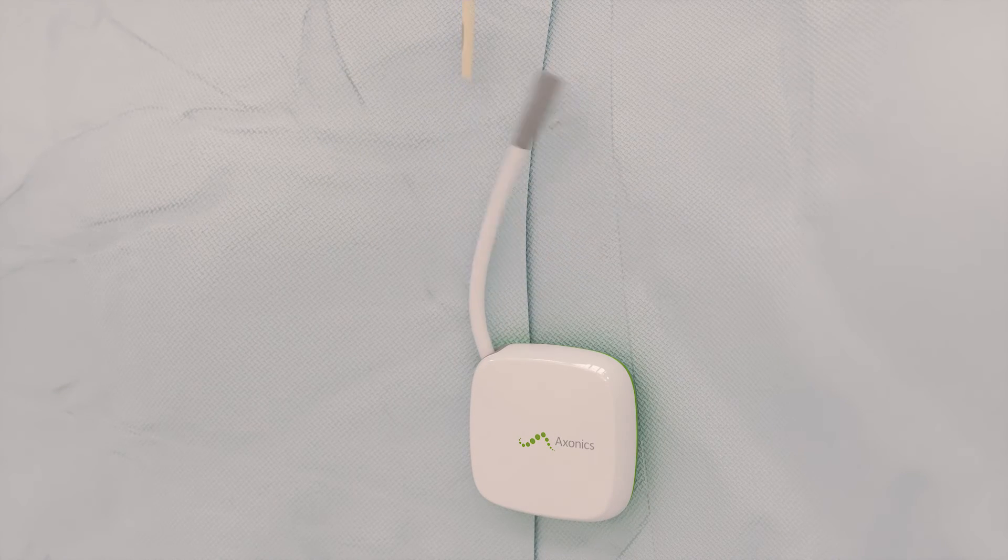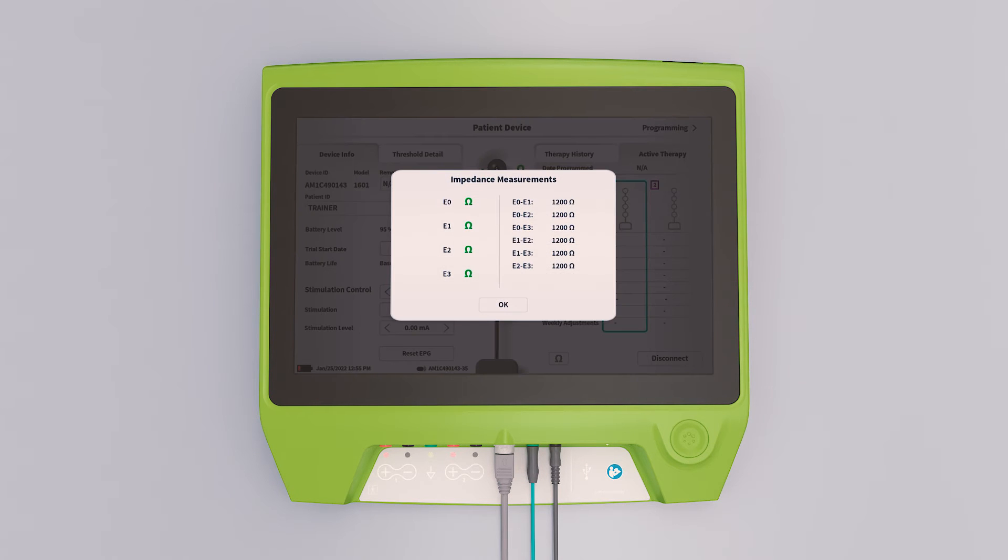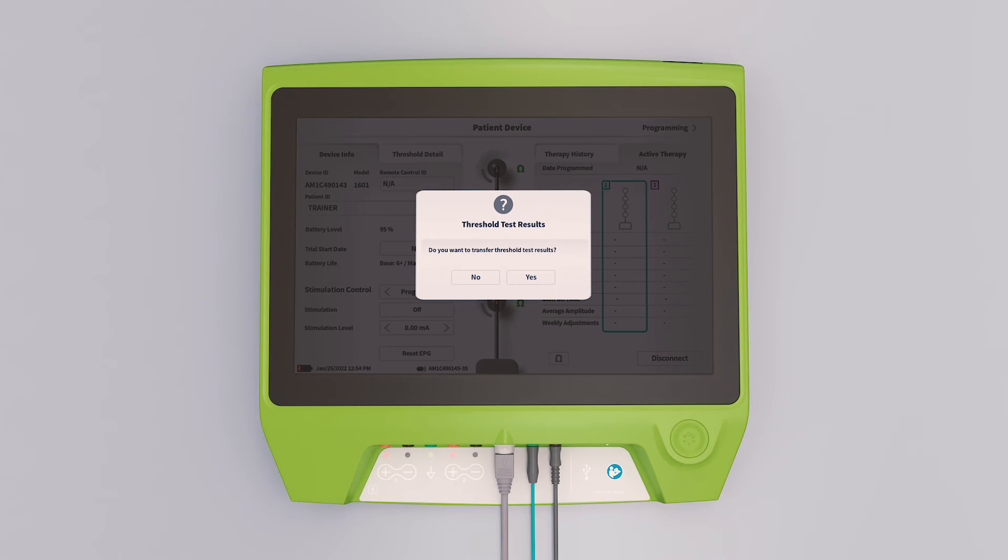The end of the percutaneous extension is draped off the sterile field and connected to the trial stimulator. The clinician programmer is used to wirelessly check tined lead impedances. Motor response thresholds are transferred to the trial stimulator.